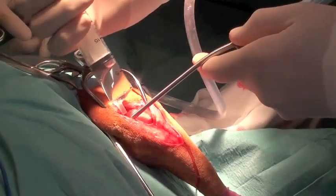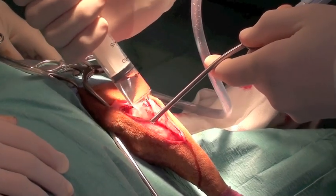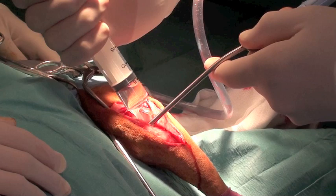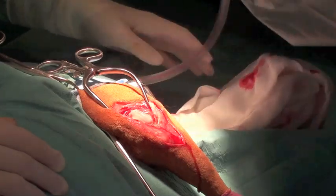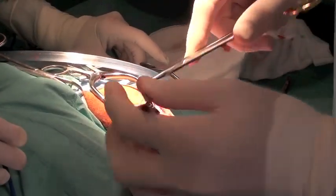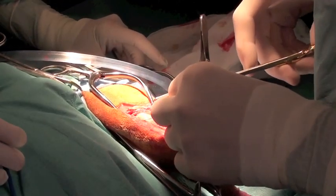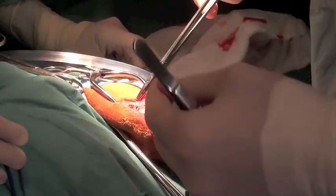It's important that the medial meniscus always be evaluated with cruciate ligament ruptures. After examination of the medial meniscus, the entire joint is lavaged copiously with saline. At that point, I like to close the joint capsule separate from the fascia lata in order to reduce the time that the joint is exposed and possibly to reduce the incidence of infection.